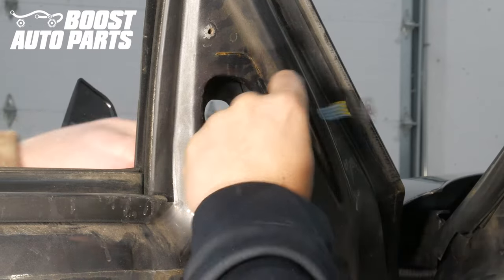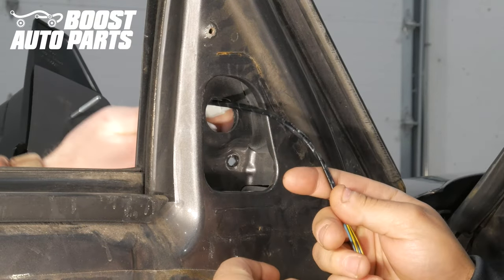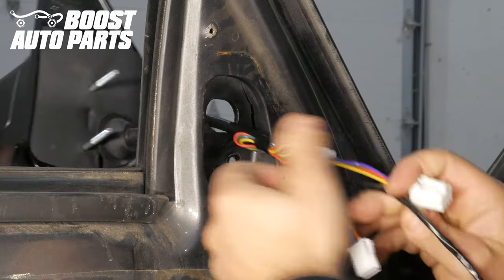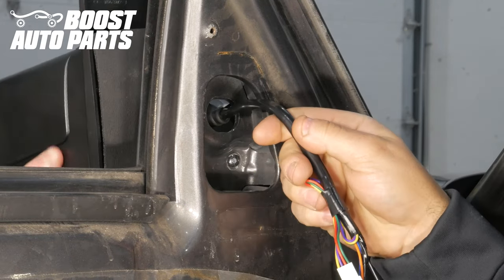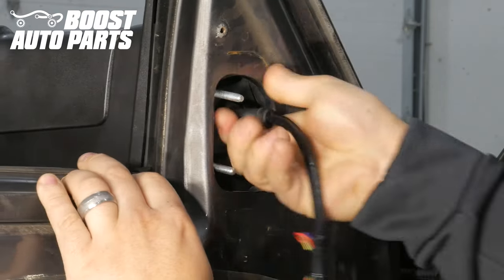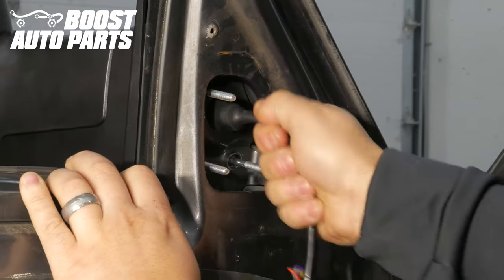Leaving the metal bracket off the mirror, mount the mirror to the vehicle. Slide both harnesses through the opening, being careful not to pinch any wires. Once you have the mirror studs lined up and the mirror fully seated, grab the rubber grommet and pull it into the cab of the truck until it locks in place.